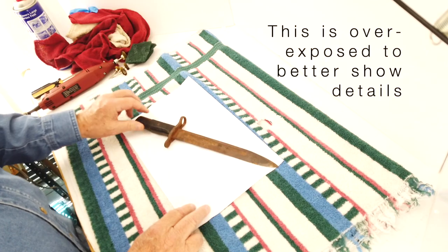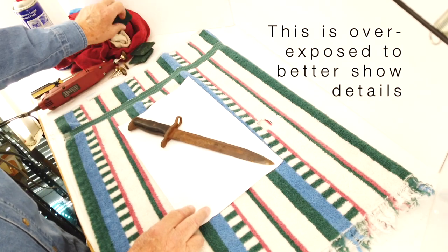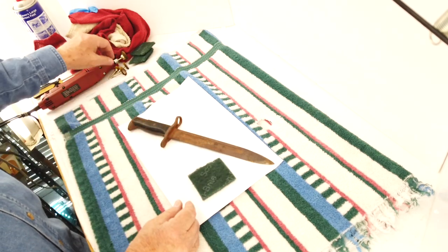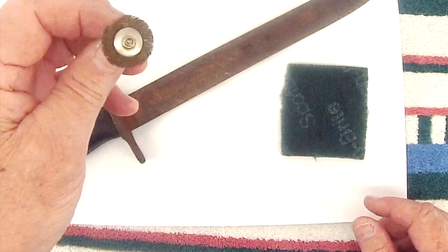What we're going to do to clean this thing up is to use my two favorite tools for this: a Scotchbrite nylon pad and a brass brush.